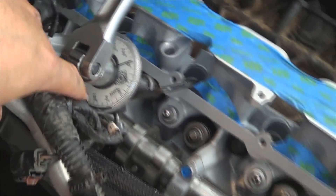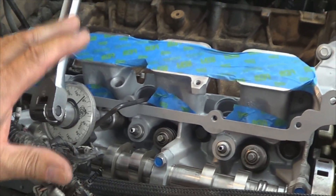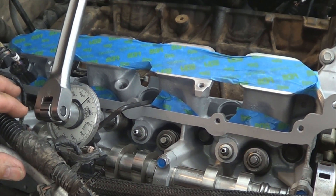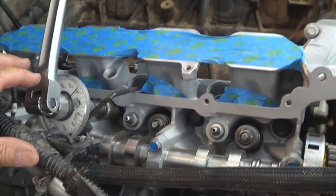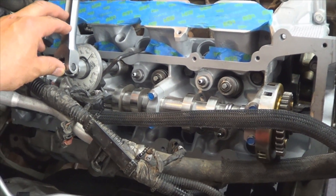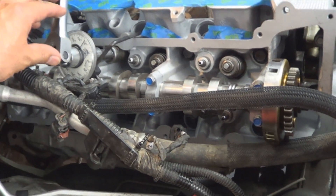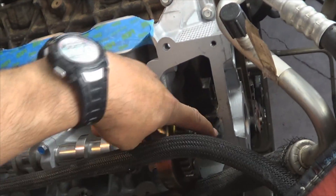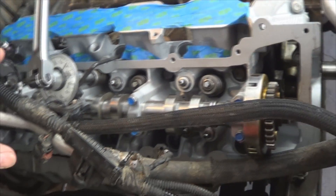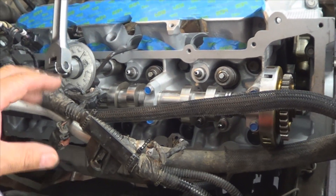It will read right there on your torque angle gauge. This 90-degree rotation is the final torque for the large bolts. Make sure you use the same sequence you used earlier with the torque wrench. Once you are done turning an additional 90 degrees on each large bolt, torque the small ones again — one, two, three, four — to 22 foot pounds. That will be the final torque for all the bolts.